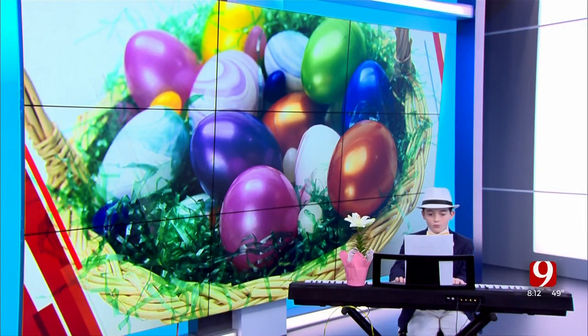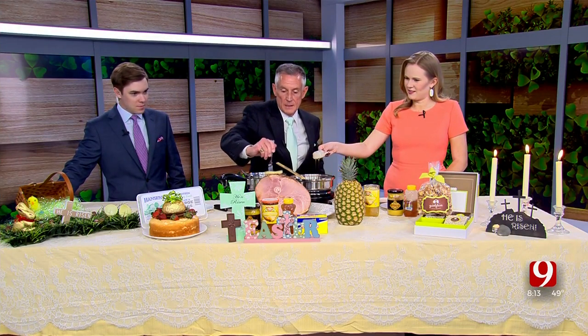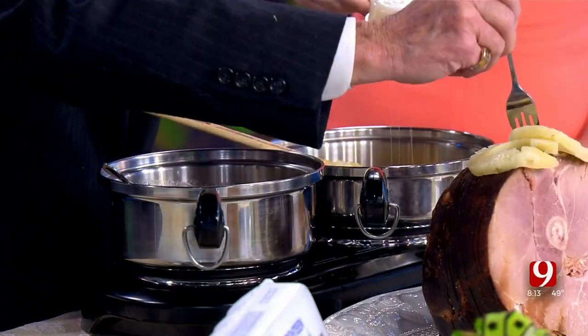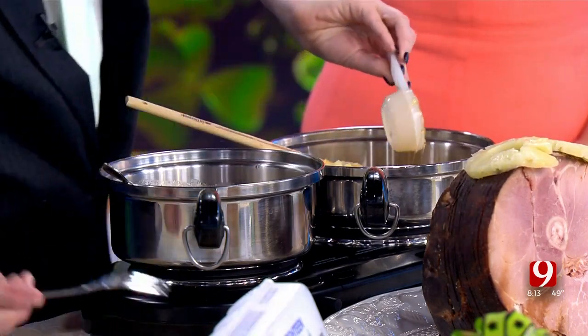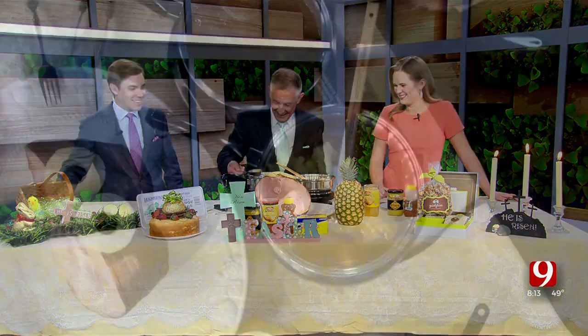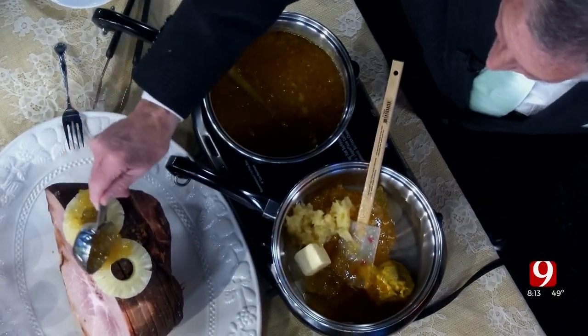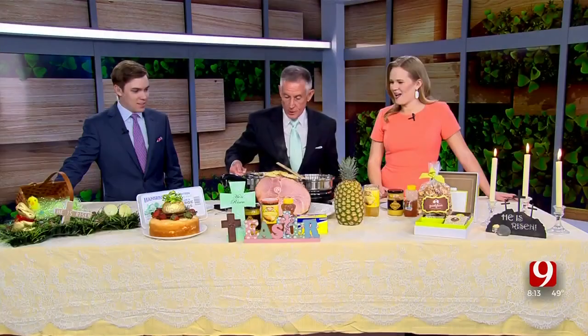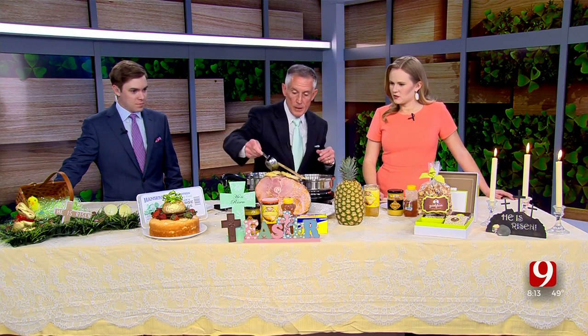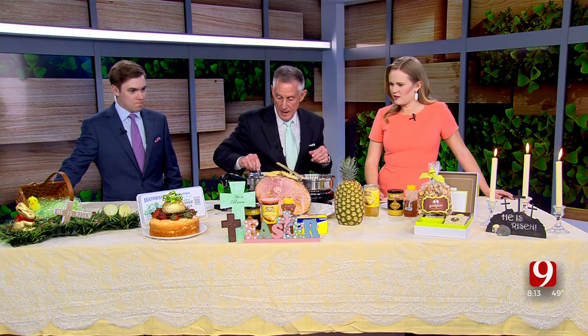We've also got some crushed pineapple — not on the menu, but we're going to put it on because crushed pineapple is spectacular. Now, take these little pineapple rings and put as many as you want on there. When you serve it, it is just gorgeous. Then take the glaze — I just use a measuring cup — and drizzle it down the front of the ham. It looks wonderful, and all those spiral cuts mean the glaze soaks right down in there.